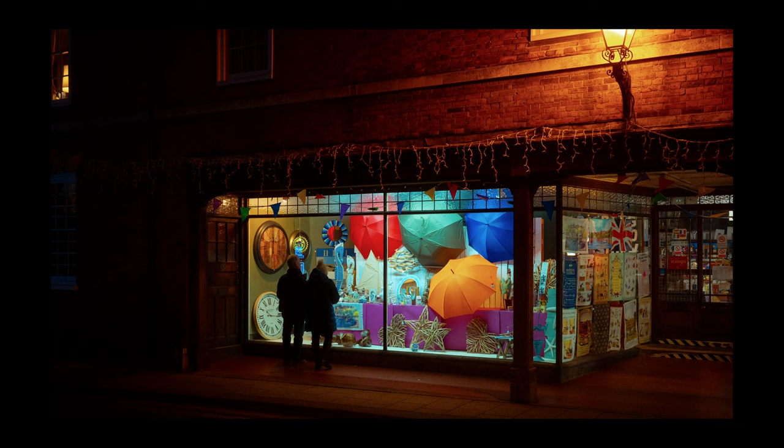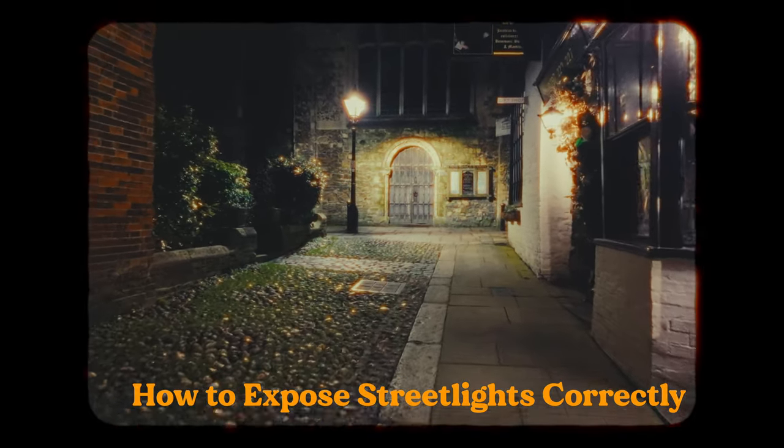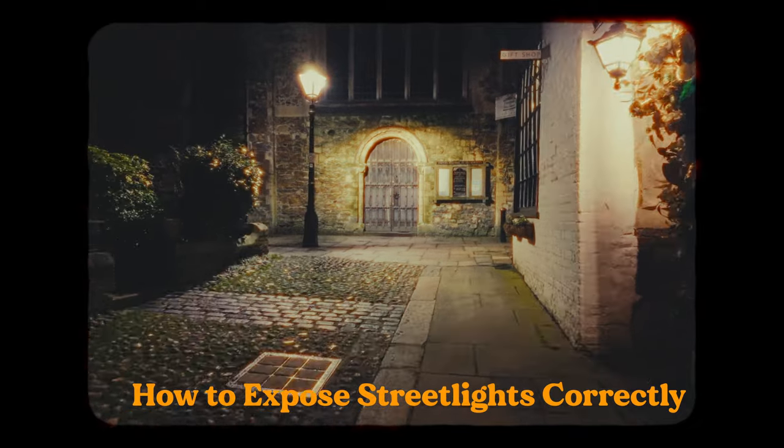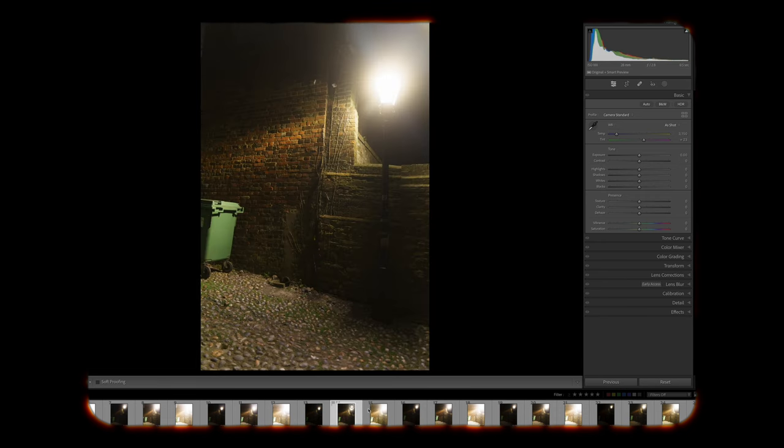If you specifically want to know how to shoot night street photography with street lights and people, the link is above. However, if you want to slow down and shoot beautiful urban night landscapes with your camera locked off on a tripod — which will allow you to get the most detail from your photos — then this next method will get you perfect shots every time.